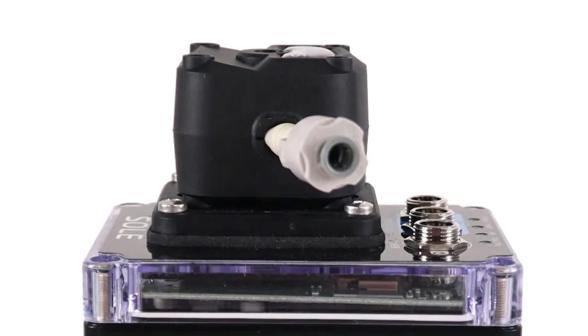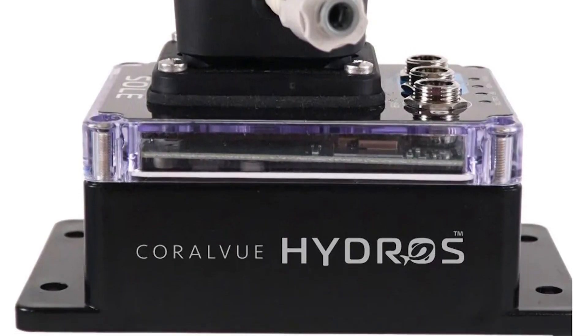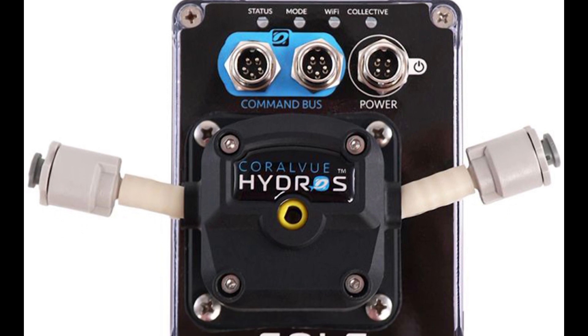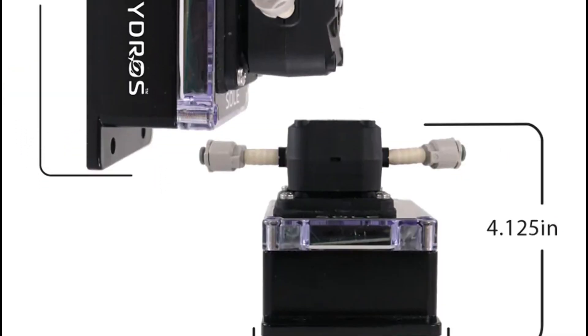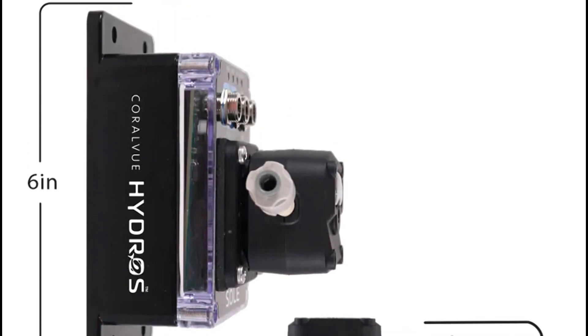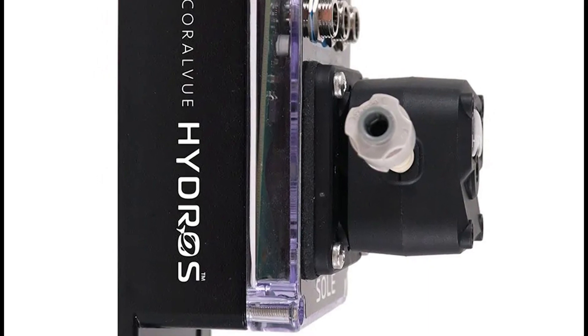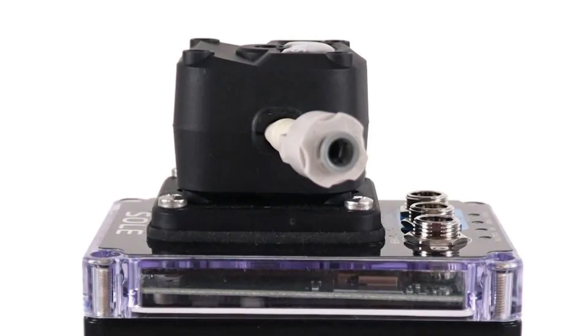But it's not just about high volume. The Hydro Sol is incredibly versatile, capable of delivering as little as 0.1 milliliters per minute. This makes it the ultimate dosing pump for a variety of applications, from sulfur reactors, calcium reactors, and kalkwasser stirrers to ATOs and even constant water changes.